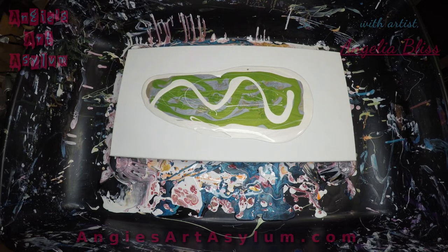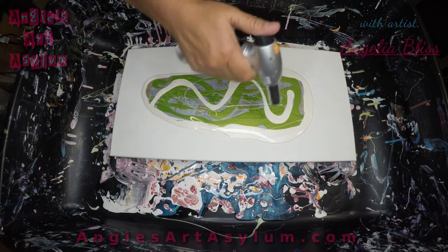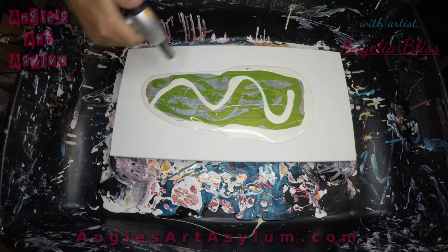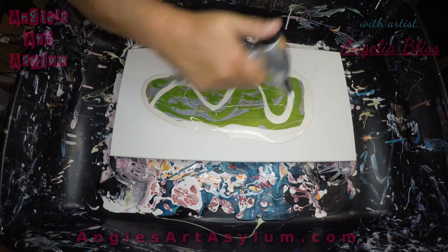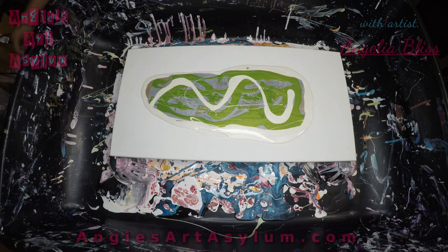I'm going to pop these bubbles, get my gloves on, and we will tilt this out. I'm going to pour the black around the edges just a little bit, just so that it covers once it hits the edges when we pour the black on top. We'll do that now.